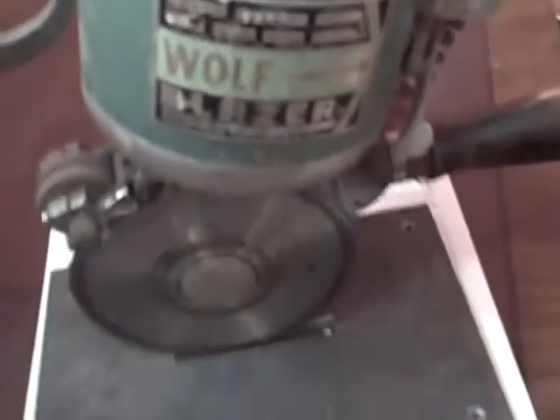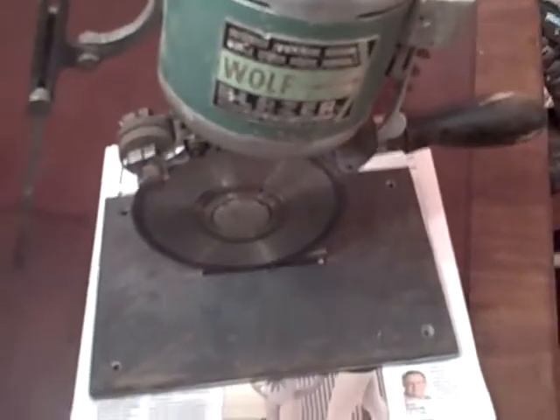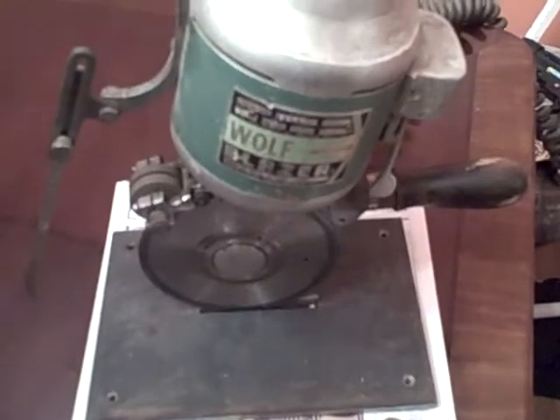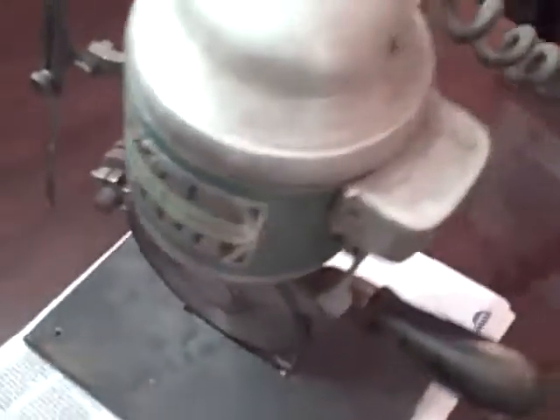This is a Wolf Blazer textile cutter, round blade textile cutter, 6 inch. Overall pretty good shape. It's an older machine, sure enough. The little spring right here that holds up the sharpening wheel — that spring is broken.